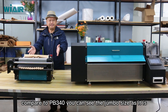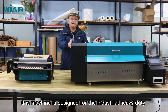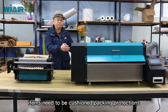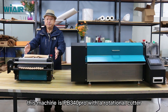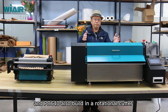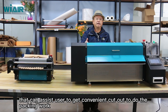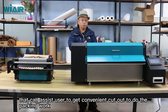Compared to PP340, you can see the jumbo size as it is. This machine is designed for industrial heavy-duty items that need cushion packing protection. Like the PP340 Pro with a rotational cutter, the PP640 also has a built-in rotational cutter that assists the user to conveniently cut out and do the packing work.